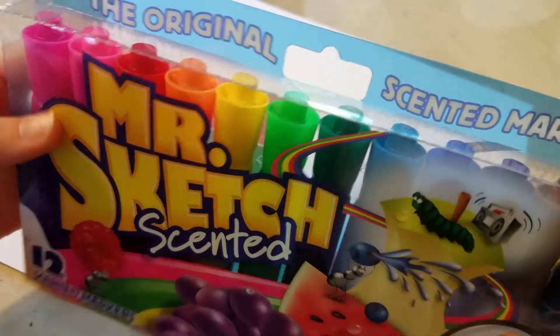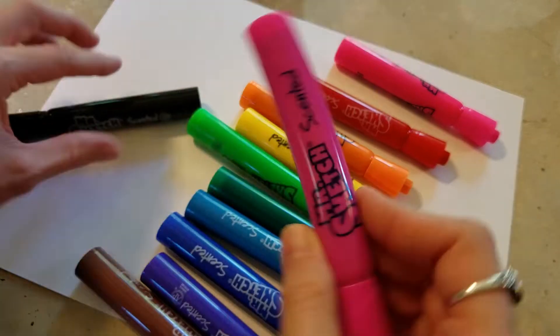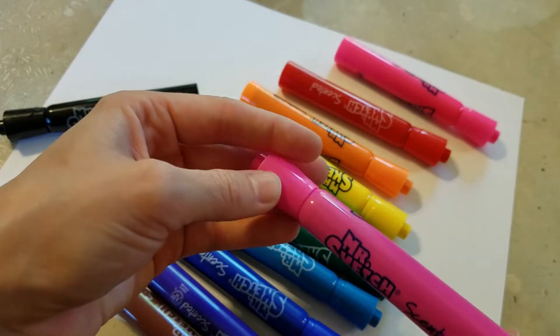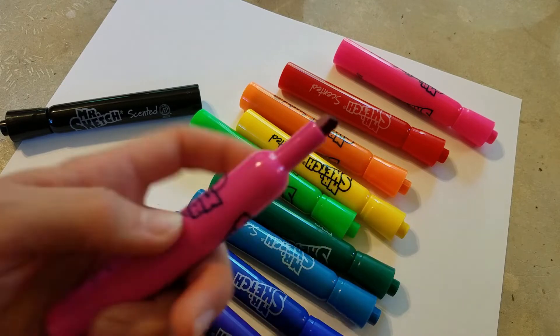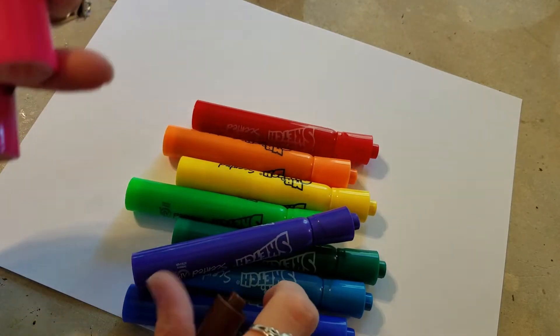We're going to open them up and see how they look. There's not a lot of information on the packaging — the markers themselves don't even have the scent or the color listed on them — but they smell fabulous. I'm super excited; this is such a blast from the past. They are a chisel nib, and I've been wanting to get them because these are something I absolutely loved from my childhood.